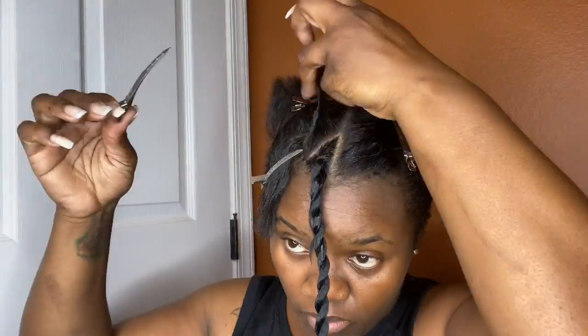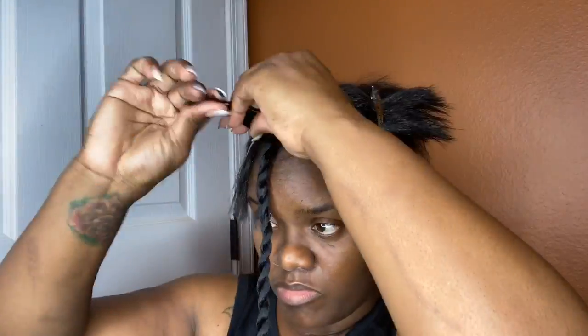It did take — most of the videos, everybody was like, oh, it only took me an hour and a half, it only took me two hours. This style took me about three and a half hours from start to finish because I am not a braider. I'm just honest about that.